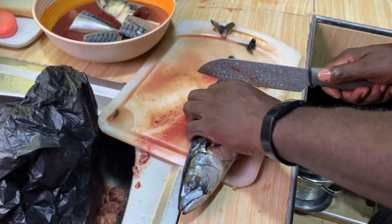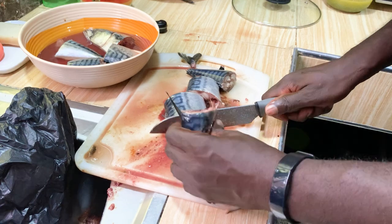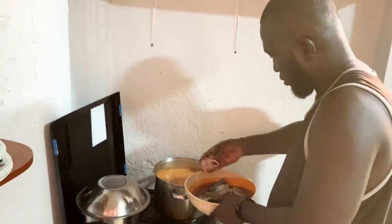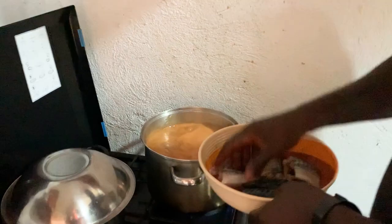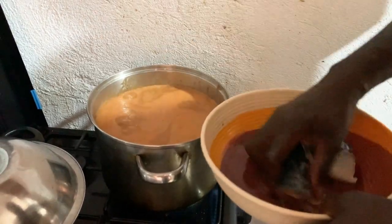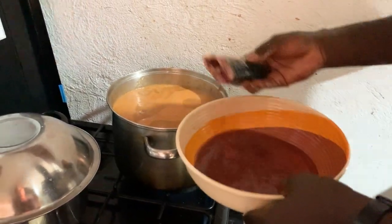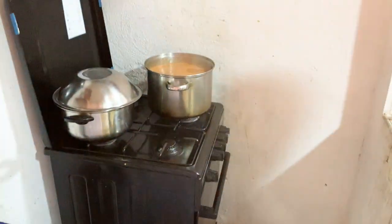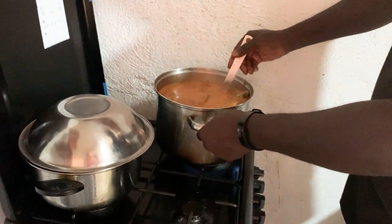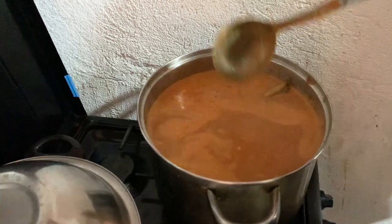A bit of fish to add to it. Very nice fish. This is coming up. We have a bit of protein — pork, big feet.